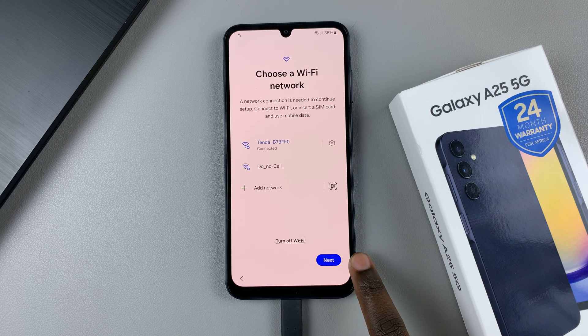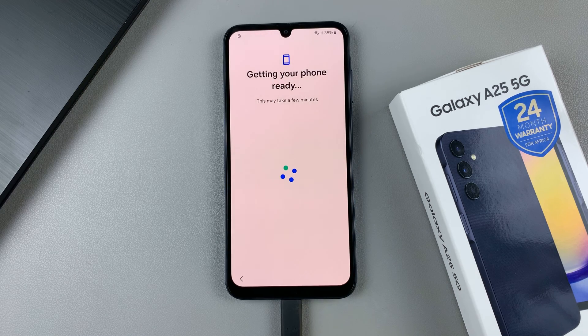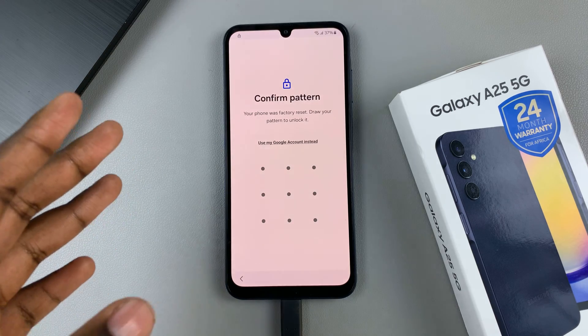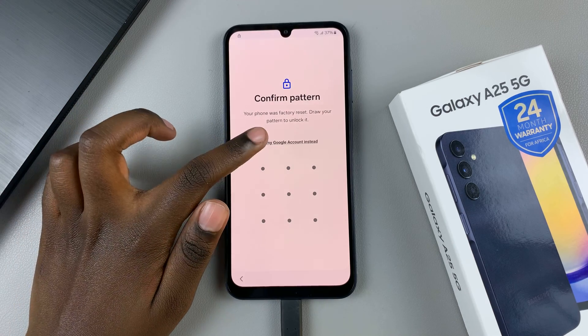Then move on to the next step and wait for your device to get ready — it may take a few minutes. You'll be told to confirm your pattern, but since you don't remember your screen lock type, choose the option: use my Google account instead.